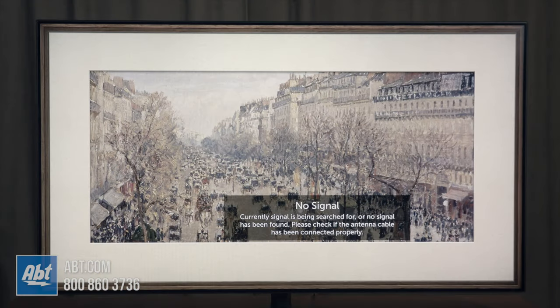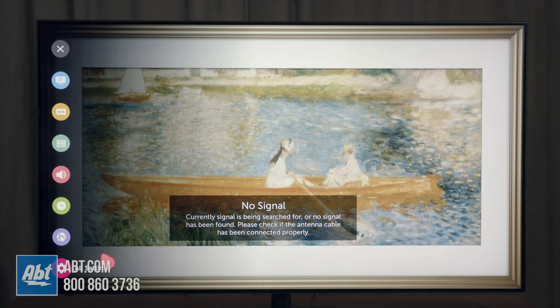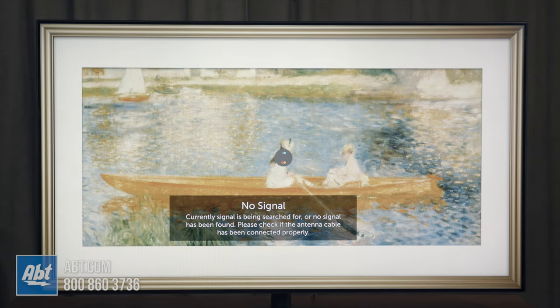The first thing you're going to want to do is hit the settings button, which is the little gear icon to the upper right hand corner of your directional pad. Within here you can move the cursor over or you can use the directional pad to go down, and you want to go all the way down to all settings and then hit the center click wheel.